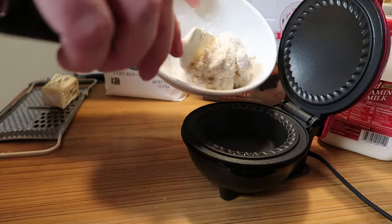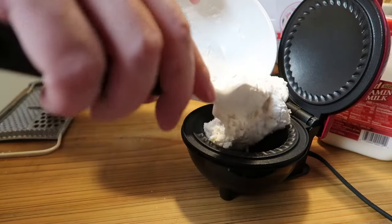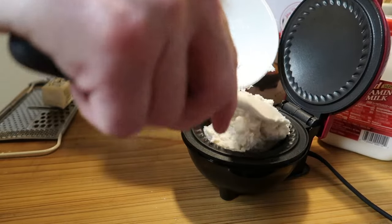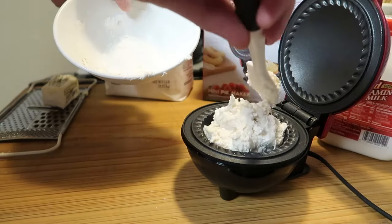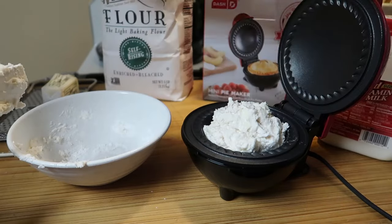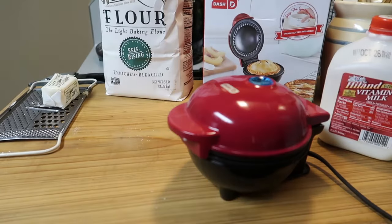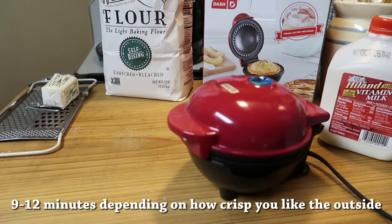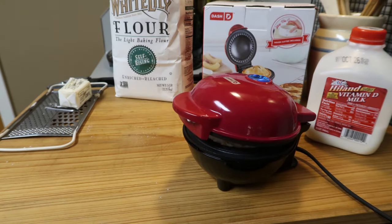Pay attention to how wet the dough is — it's stickier than you could really work with by hand, so you just push it in gently. You don't have to add any oil or spray or anything. Just close the top and set a timer for nine minutes. You might have to adjust that if you buy one of these because yours might be a little different, but it's simple to adjust.